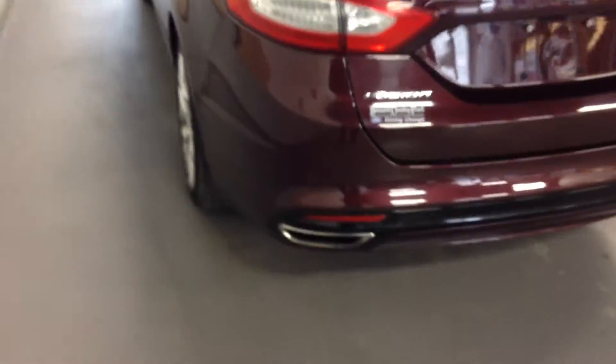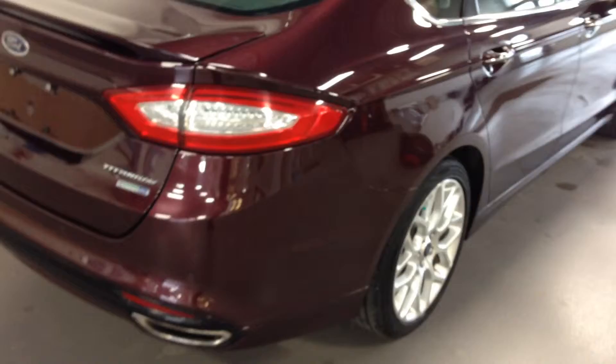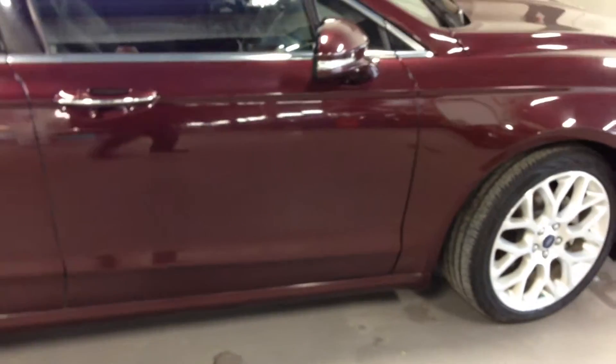The all-wheel drive definitely does come in handy. Dual exhaust of course. This one happens to be in a pretty gorgeous burgundy with a black leather interior. As a 2013, the same equipment can be had on all the 2014s, except for the Titanium which will be front-wheel drive. And there you go.